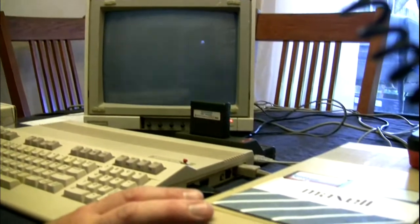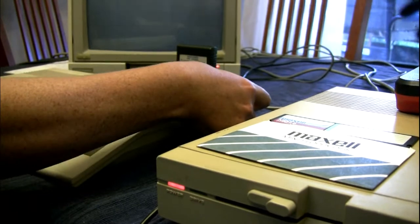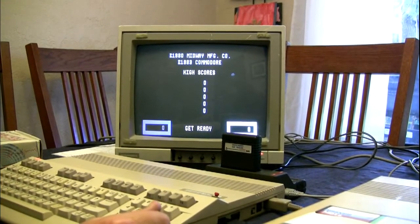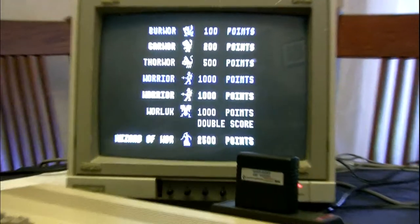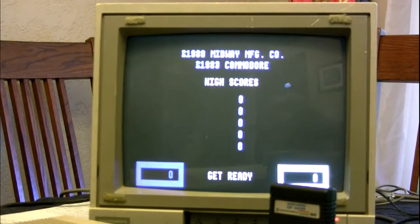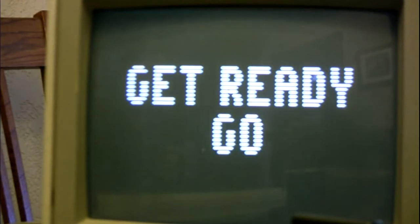It accepts cartridges or can operate from the disk drive or tape to receive programming input. I have the Wizard of War cartridge plugged into it, which will work without the Magic Voice, but with the Magic Voice you get added voice magic. Here's some of the vocabulary as it plays.